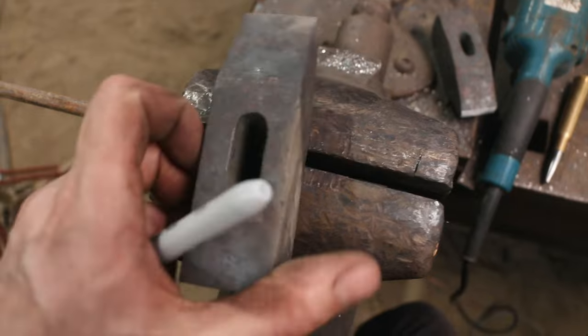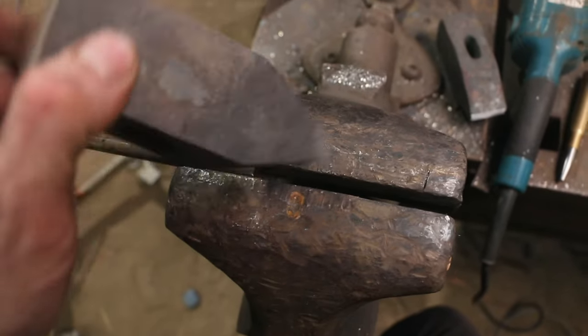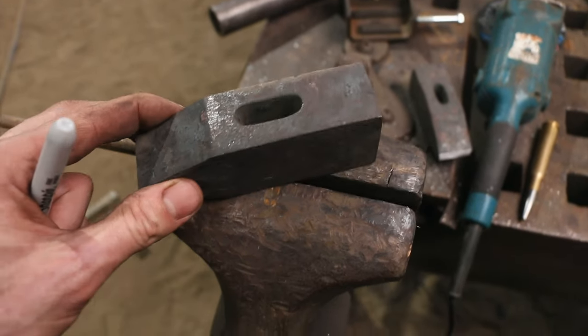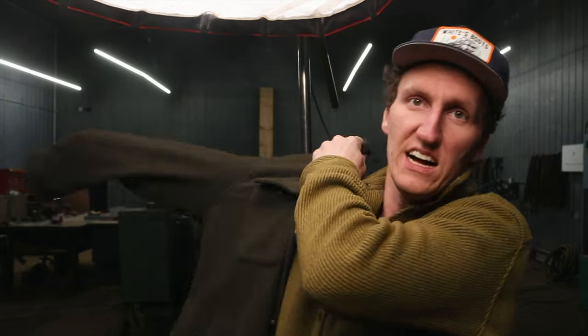We're going all in on this one because once everything's dialed in, she's going to be smooth as silk. I gave myself this much time and we're at the end of it, so we're going to have to pick it up at another point. Disappointing, but it's got to be perfect.